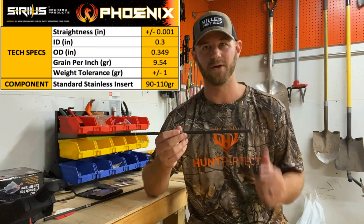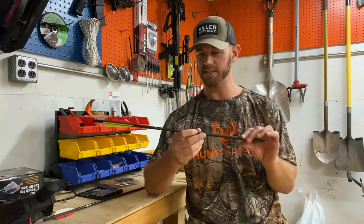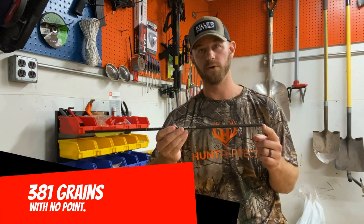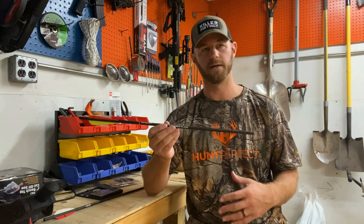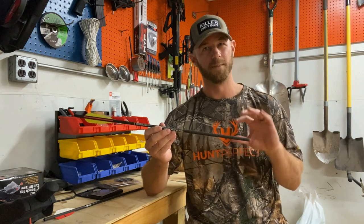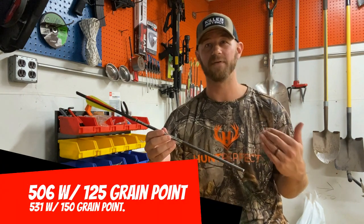It comes standard from Sirius Archery with a 110-grain stainless steel Etics insert — you can knock that down to 90 grains if you want, but what I've found works really well is that full 110-grain insert. As this bolt sits right now with no point, full 110-grain insert, with the stock nock, it's 381 grains. Add a 100-grain field point and you're at 481 — just shy of 500. Where it has really shined is with a 125 or a 150, and I personally have been shooting the 150.